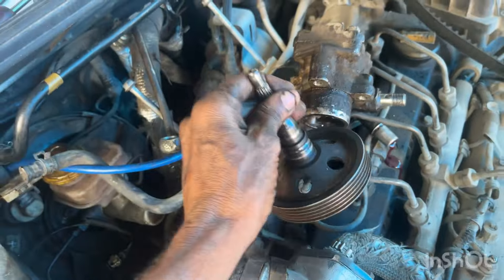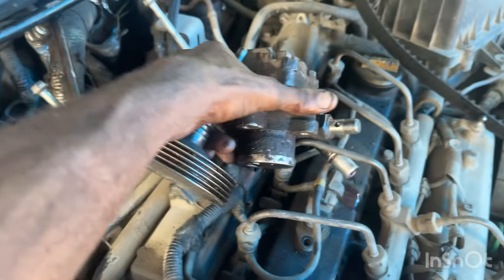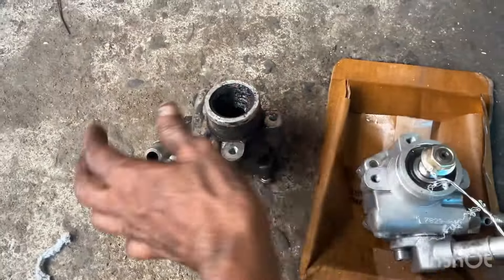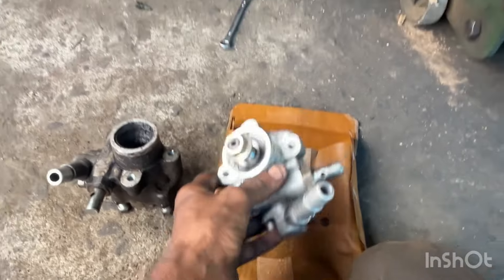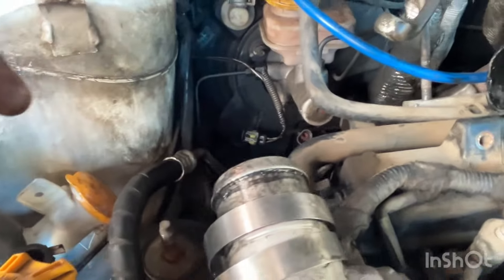It has holes from this clamp. This clamp will be used in the milling model. I will disconnect the pump. Here is the power steering pump. The rotation is cut because of this pipe.